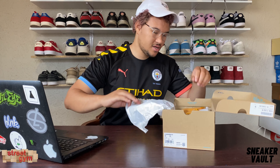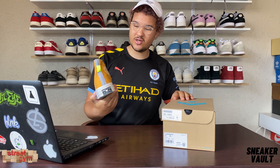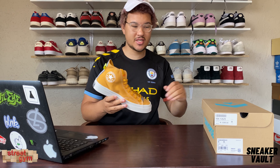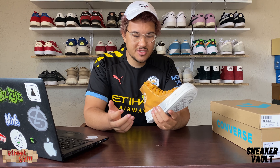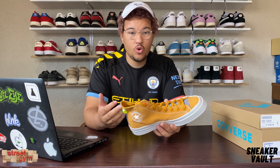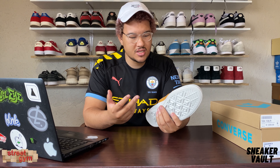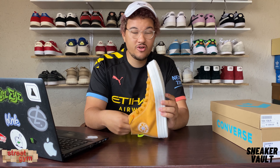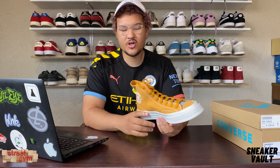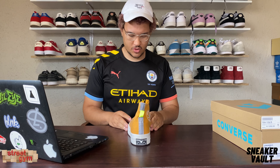Let's unbox this bad boy. I like this color — this is what Lemon Venom looks like. Interesting. Just a little history for those who don't know the difference between the Chuck 70 and the All-Stars we've been rocking since we were growing up: it's basically the sole. The sole is thicker, it seems more comfortable, and this shoe just looks better. So let's break it down — you know how we do it, we start from the toe box.